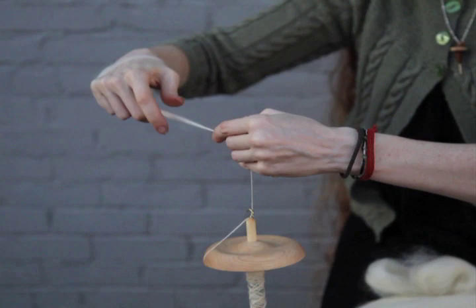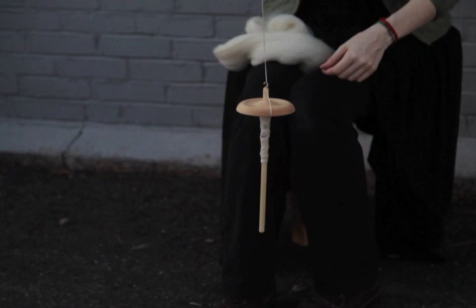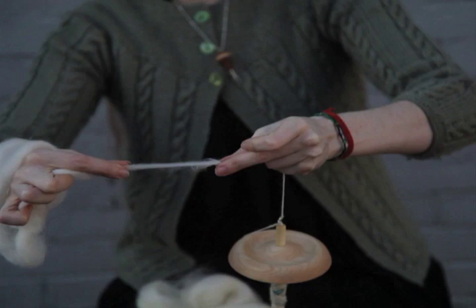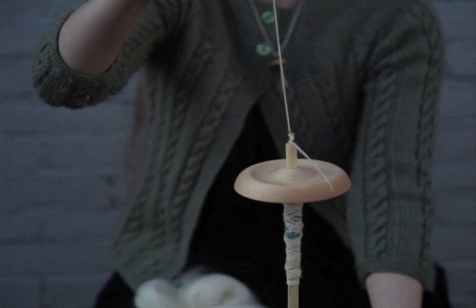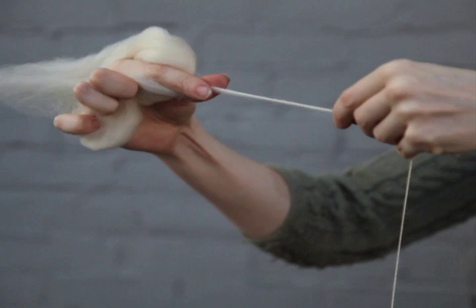As the fibers get longer and longer and as I naturally get a little bit faster at what I'm doing, the rhythm becomes a little bit more intuitive. When you reach the end of your fibers and are getting ready to join more together, you want to overlap the fibers. You draw the fuzzy end out here and draw the fuzzy end out of the new fiber and just overlap the two. You let a little bit of twist move in there and that smooths over and covers the join so it's less obvious.